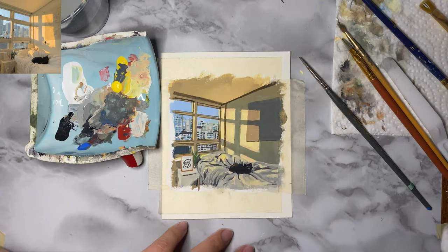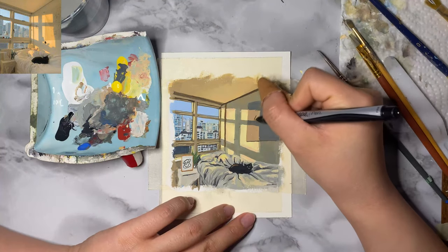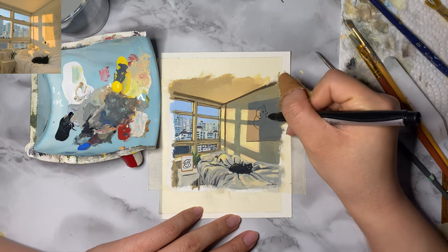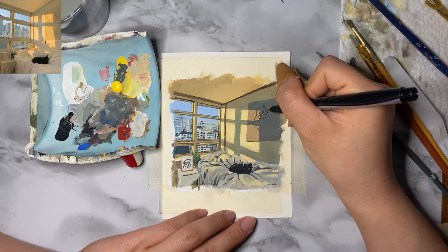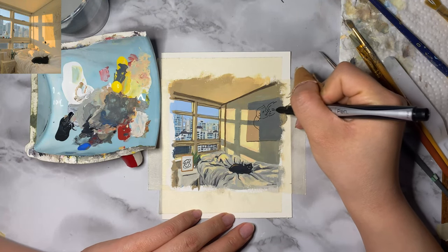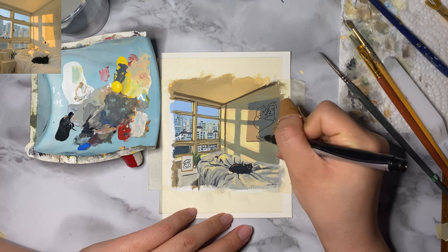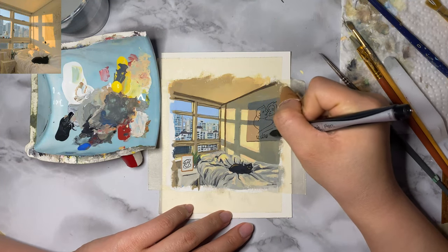With the fine tip Sharpie pen, I drew the line art drawings they had on the wall and the picture frame, just because I thought it would be easier. But I don't really like how thick the lines were — maybe if I had a thinner pen, it would look better.